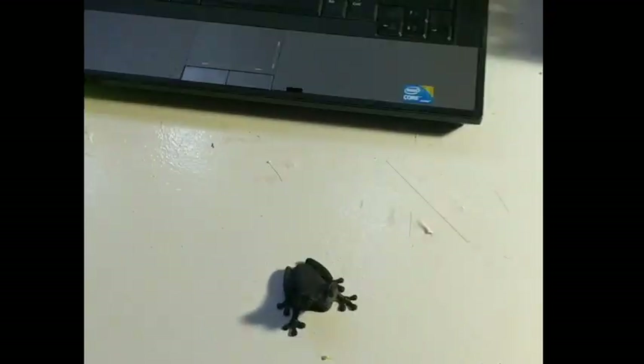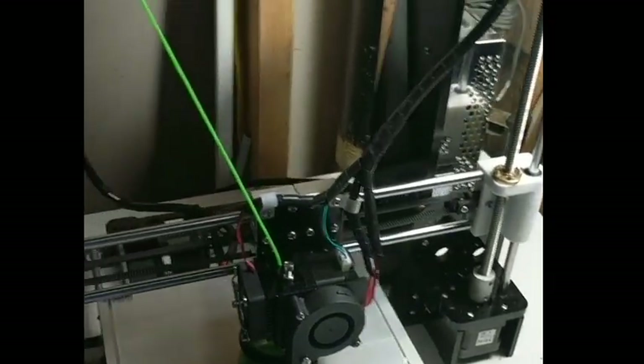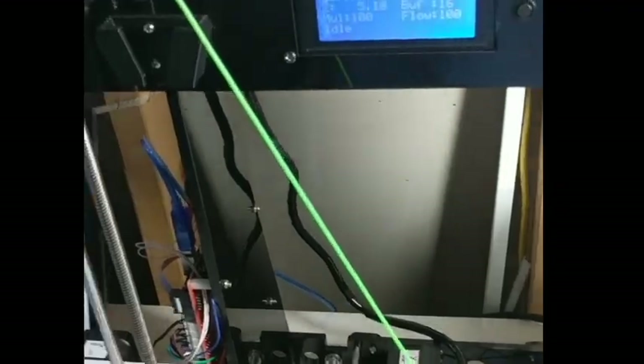What's up YouTube? This is Jonathan Cain and I wanted to give an update on my 3D printer — more specifically on a filament I've been using. It's called Ninjaflex.